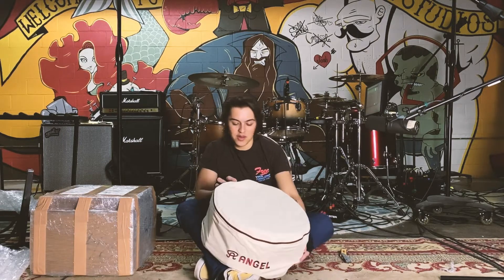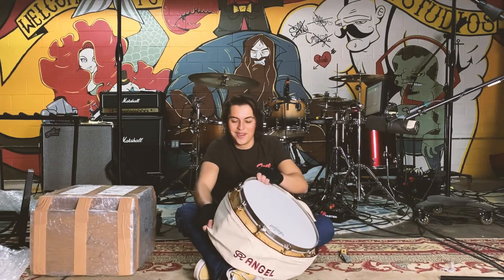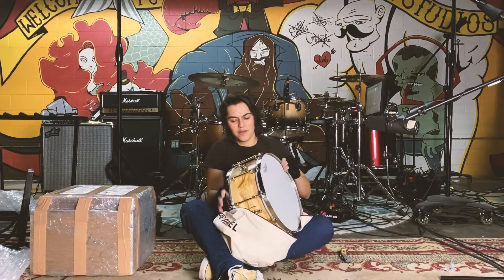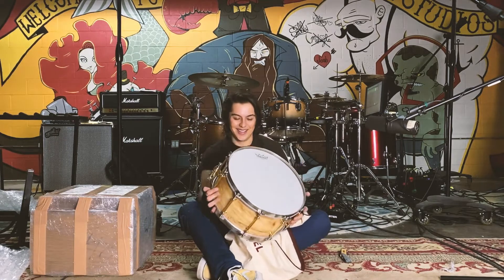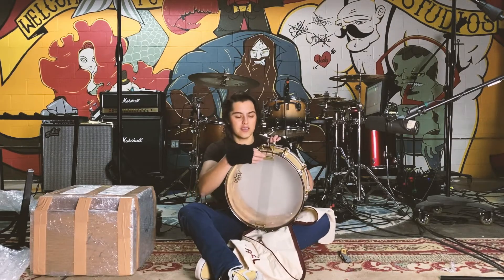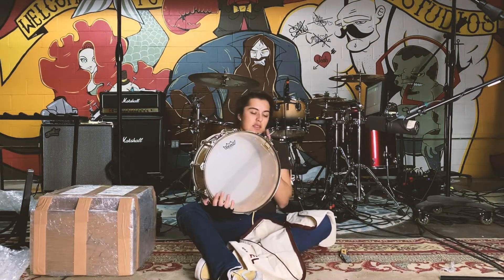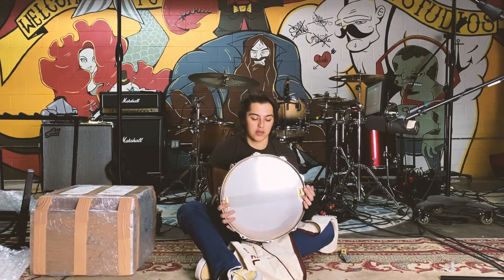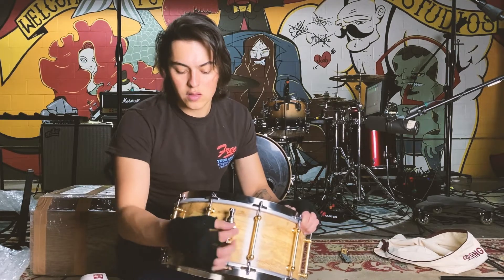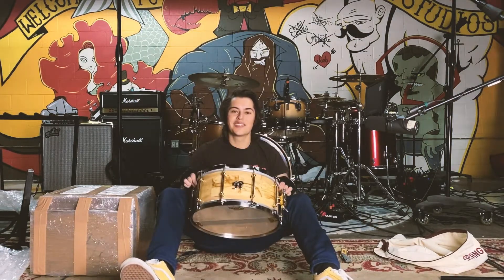I think it's about time we unbag it now. The throw-off is so satisfying. Look at this. Wow. This is the Lucy, and look at that — that is a beautiful drum. First impressions are that this thing is absolutely gorgeous. The brass and the chrome actually work really well together. The throw-off is super sick, super satisfying. Angel 14-inch Lucy. It's super sweet.